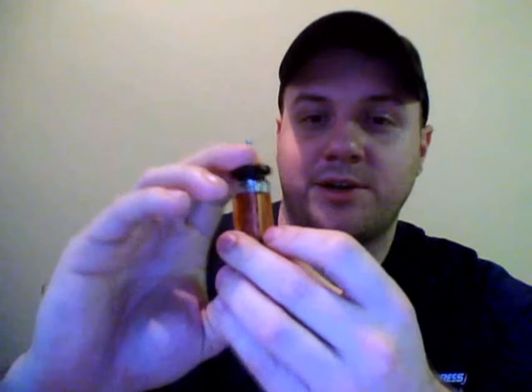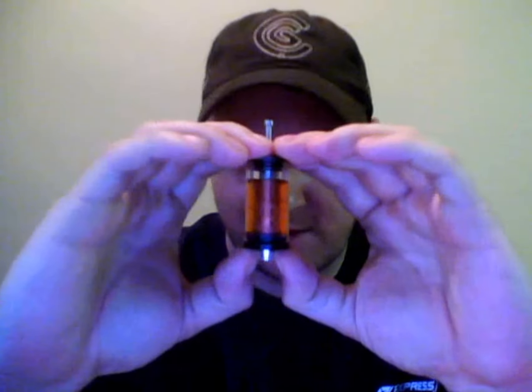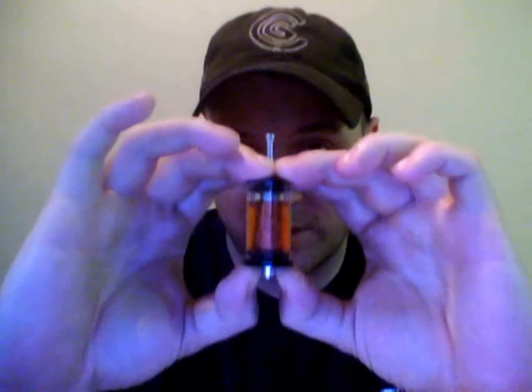Now slide the cap on over it, and use your fingernails to hold the bottom of the cardo so it doesn't move. Watch carefully — when I push this cap down, you're going to see the fluid go down like so. Now your cardo is completely saturated. Take your little tool and push down on it until it gets into the tank, just like that.